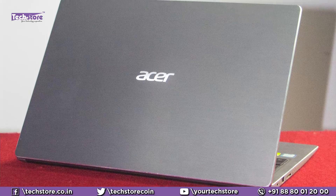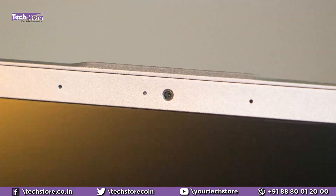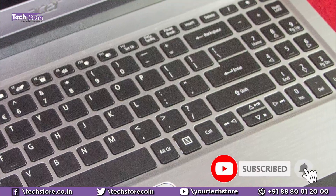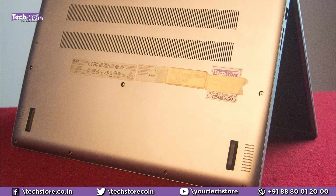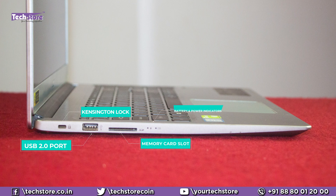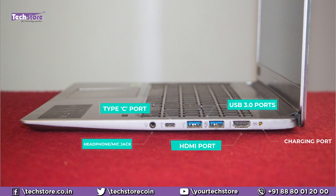If your laptop looks like this on the top — it might be any color — once you open it you have a nano bezel, webcam, keyboard and touchpad with a metallic finish. On the left side there's a Kensington lock, a USB 2.0 port, a memory card reader, and battery and power indicators. On the right side you have a headphone/mic combo, a USB-C port, two USB 3.0 ports, an HDMI port, and a DC jack.